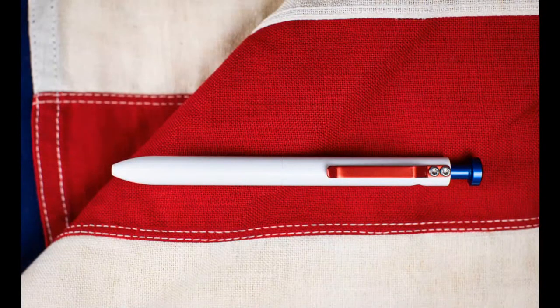Last year we added Cerakote, and one of the first color options was red, white, and blue. We'd never been able to do a red, white, and blue 4th of July or America-themed pen before, so when we had the ability we jumped at it. We ended up doing 200 of this batch and still have some of the second batch left — highly recommend it if you're looking for red, white, and blue in your pen collection.